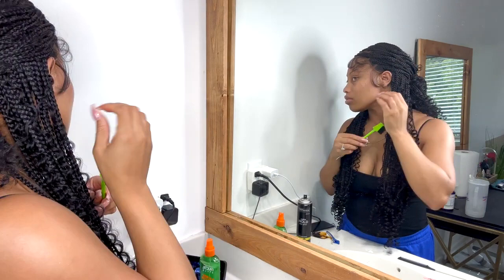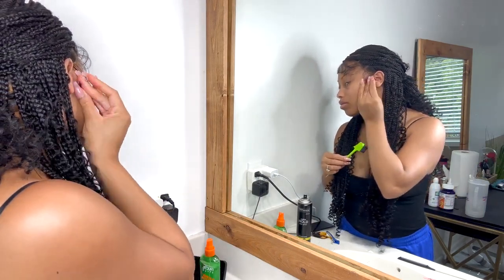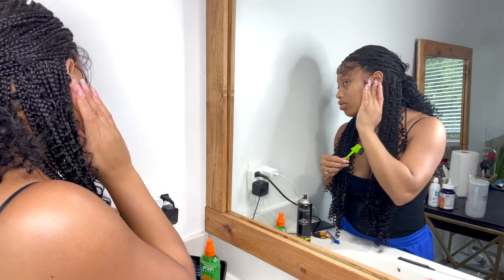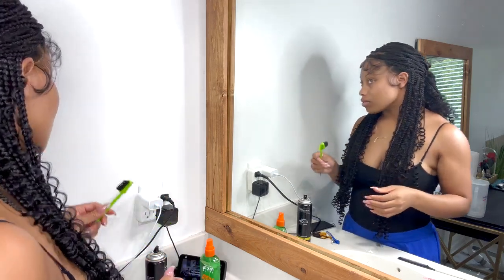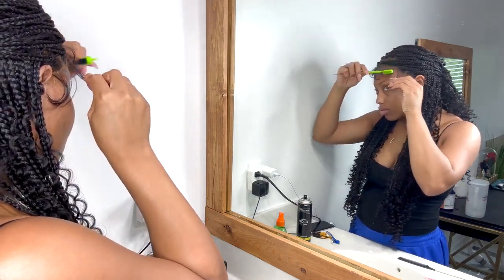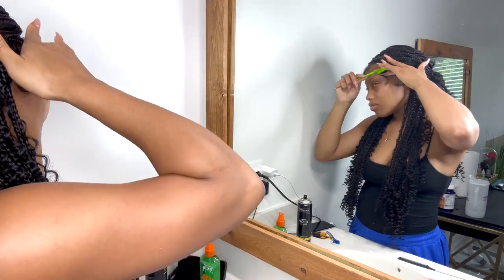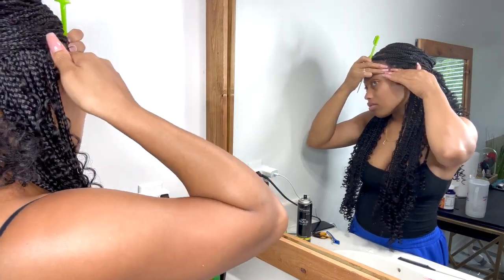Baby hairs are really specific to the person — everybody wears them differently. Some like them long, some short, some like all the little swoops and swirls. I was just playing around seeing how I wanted to do it, but I feel like this is the perfect size and amount for anybody to customize how they want.